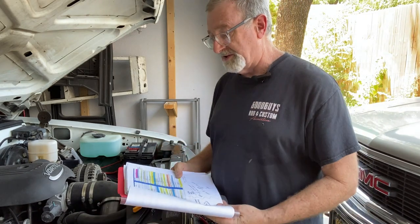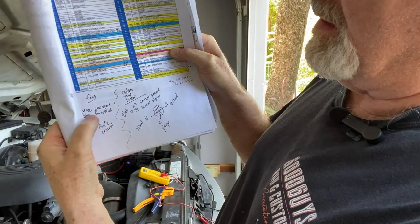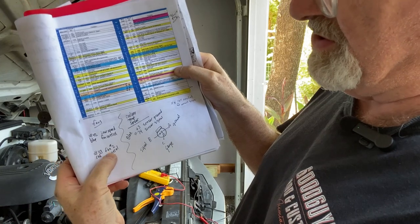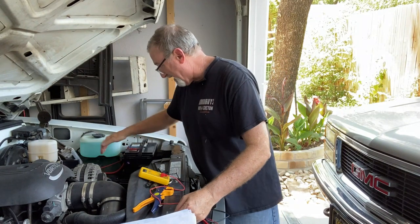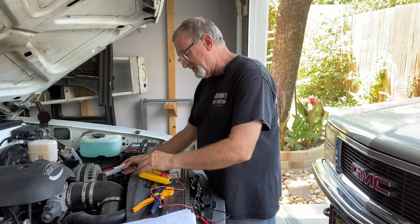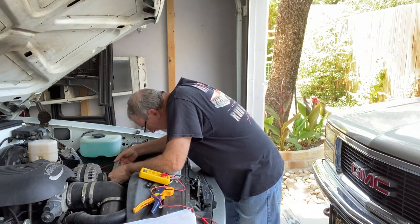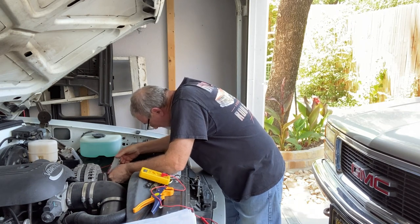Now, again, looking at the information provided on LT1Swap.com, the number 42 blue is the low speed fan, and the number 33 red is fan control number two. So from our pinout here — and our battery is disconnected — this is the red pinout. I'm going to turn the continuity tester on. And that was number 33 red, which is this green wire.